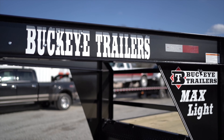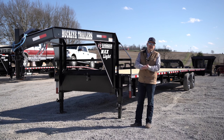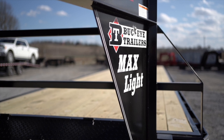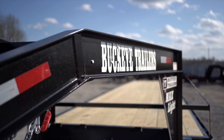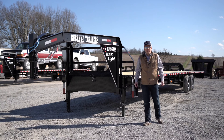All of our trailers are prepped both before and after the weld phase to make sure we remove any oils, grit, or grime that happens during the manufacturing process. Then the trailer is primed with a two-part epoxy primer, then top-coated with two coats of a heavy industrial urethane gloss, giving you a nice finish for years to come.